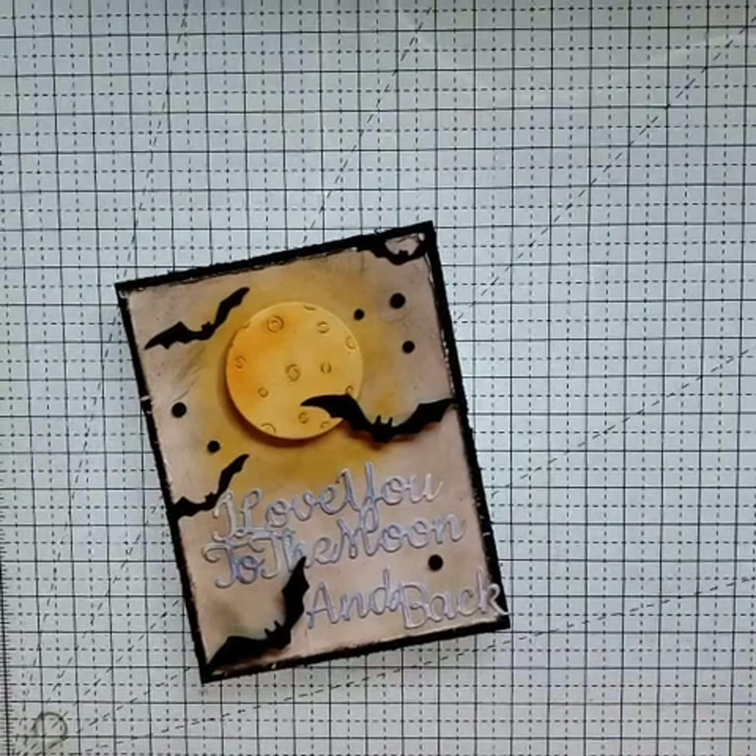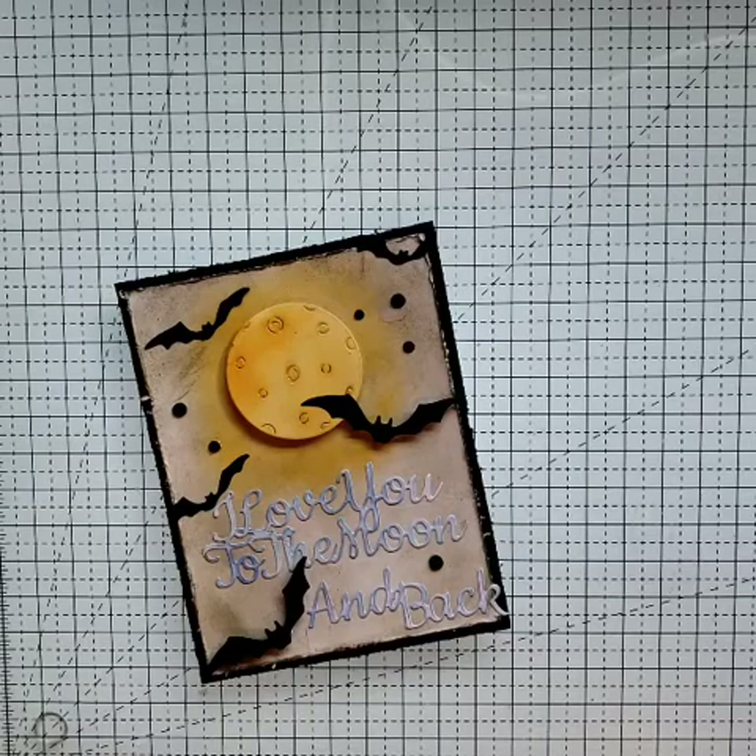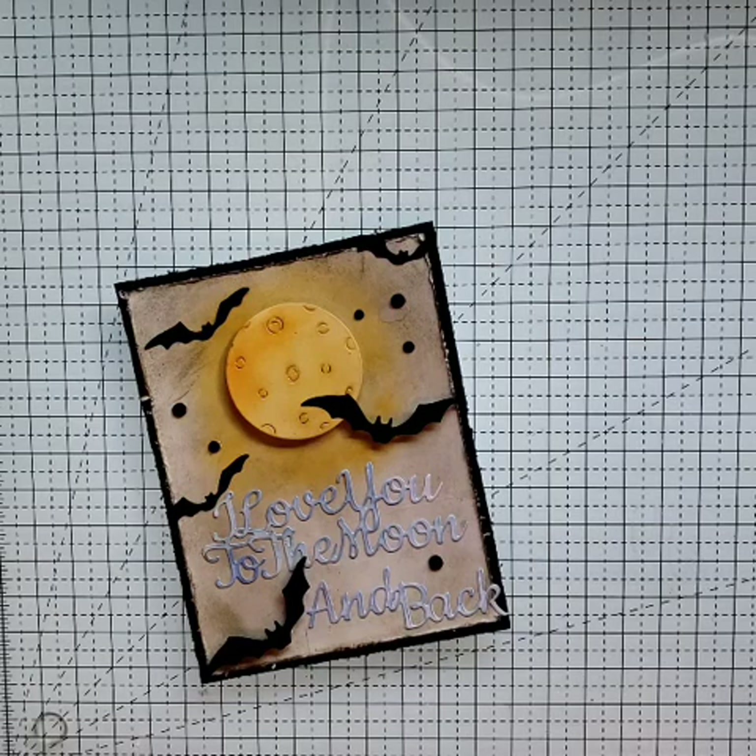Hi everyone, Stacey from Dyes to Die For. Welcome back to another card making video. We are going to be making another Halloween card. I have a ton of Halloween cards to get through, videos to get through, so I'm going to attempt to post a new Halloween card every day until Halloween.